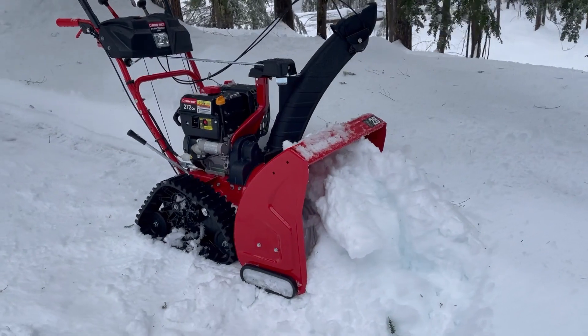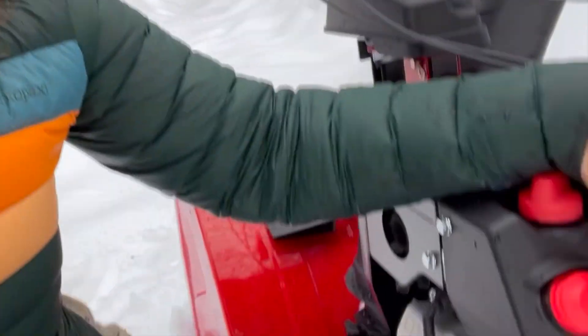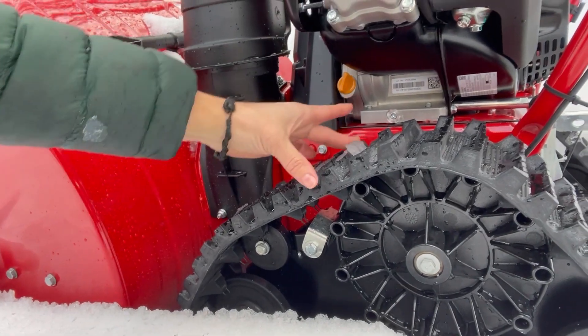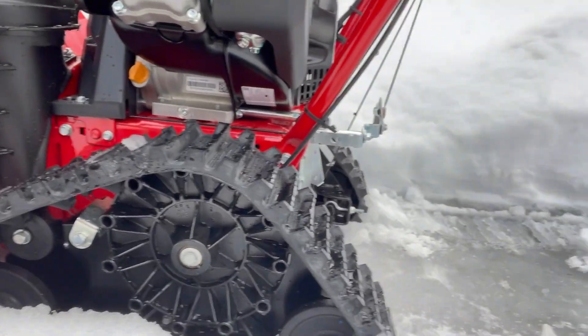My unit came with oil — make sure if you get one that yours comes with oil, as not all of them do. Take a look at this track system: you can see just how it grabs the ice — it's pretty phenomenal. The only time I've had some difficulty is on slush and on ice, which I think would be an issue with any snowblower. This is heavy snow today and it's throwing it really well; light snow works amazingly too — it just slices through.